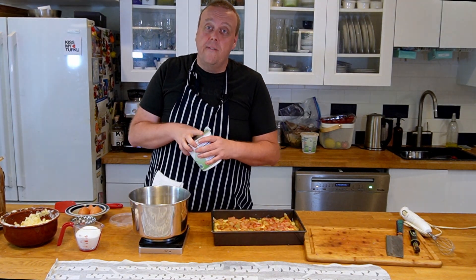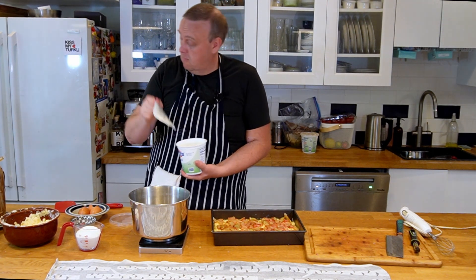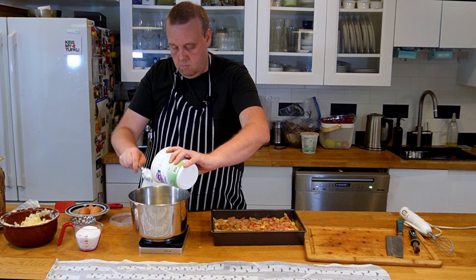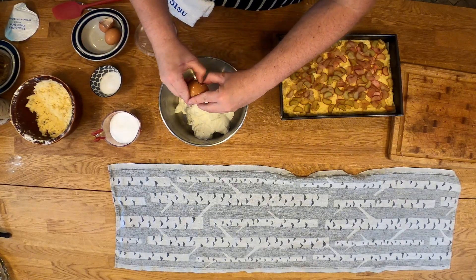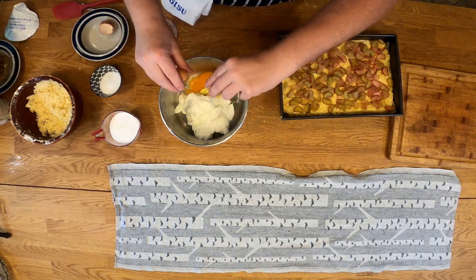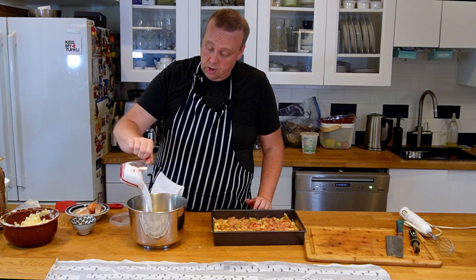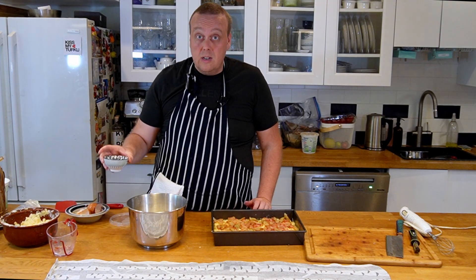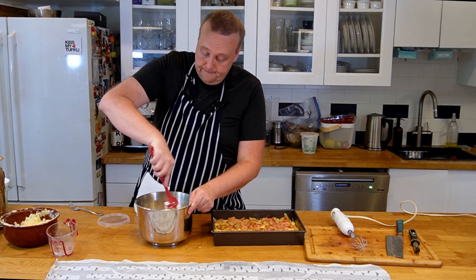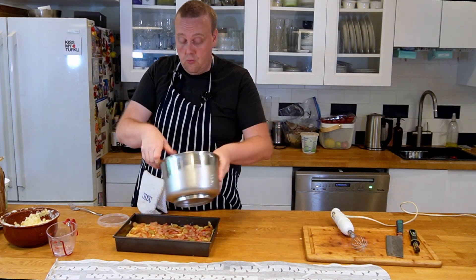I'm going to take 500 grams of quark — or in my case, thick yogurt — two eggs, two deciliters of sugar, and two teaspoons of vanilla sugar. We'll mix this up and pour it over our rhubarb.